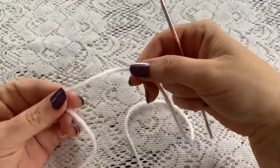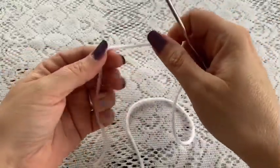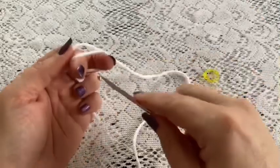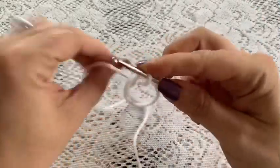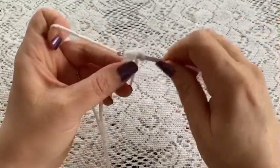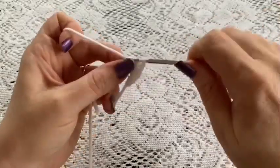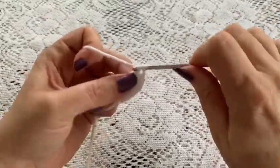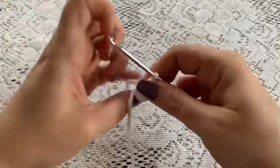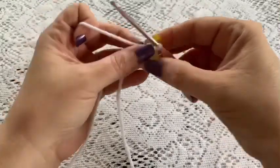For the muzzle you're going to use your white yarn, your 3.5 millimeter hook, and a stitch marker. Begin with a magic circle — wrap your yarn around your fingers, reach through, bring up your loop, chain one to secure. For round one, do six single crochet into that magic circle. Grab that tail, give it a pull to close up the hole, place your stitch marker, and at this point you should have six stitches.